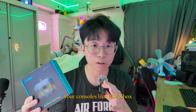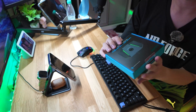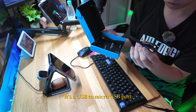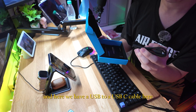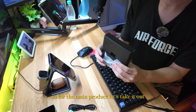Your consoles like PS4 and Xbox. Let's open it up and see what's inside the box. I believe this is the adapter already — this is the main product. Here we have a USB to micro USB port, and here we have a USB to USB-C cable. I'm not too sure what this is for yet. We also have some instructions, and that's it.